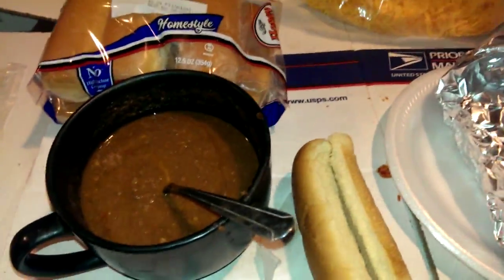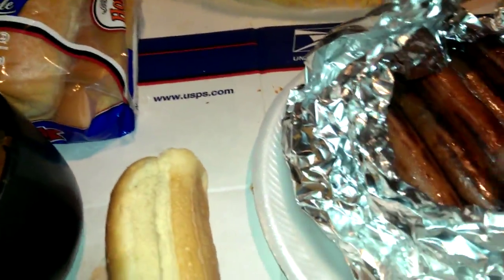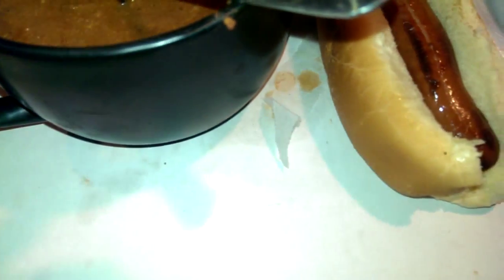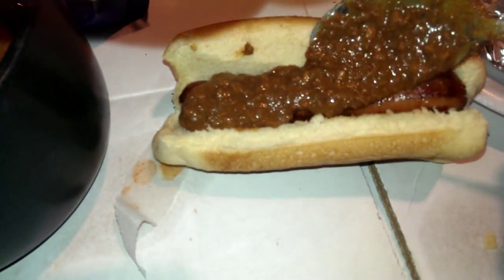Basically, you take your hot dogs, get your bun out, put a bun down. You got cheese here. Basically, this is a Skyline chili, or you get Dixie chili, and you just put a little chili on your hot dog. Some people like to put a little mustard on theirs.